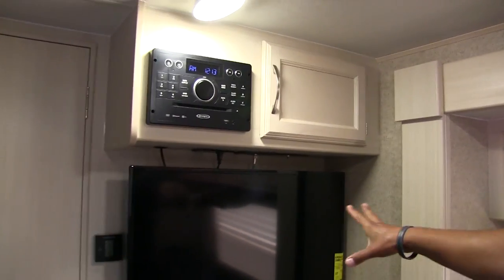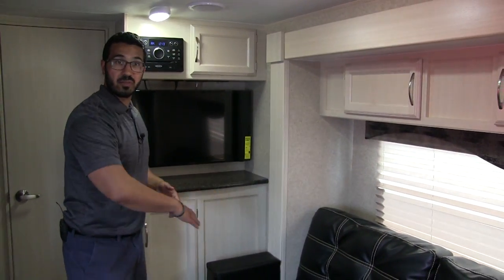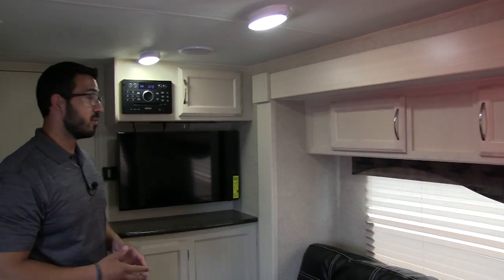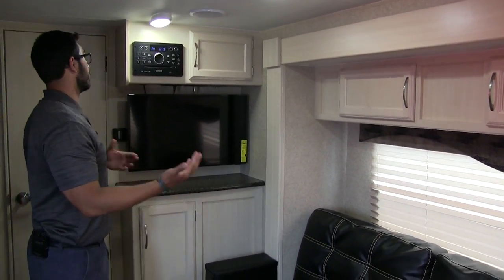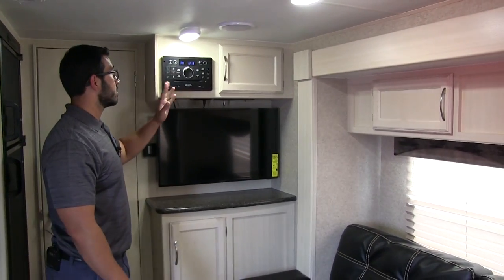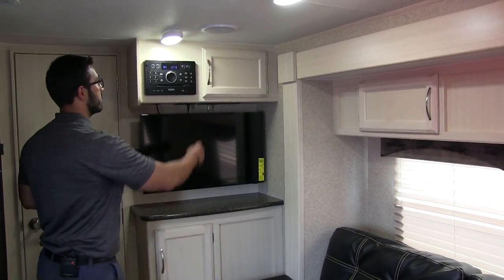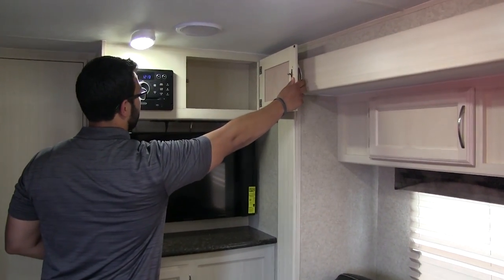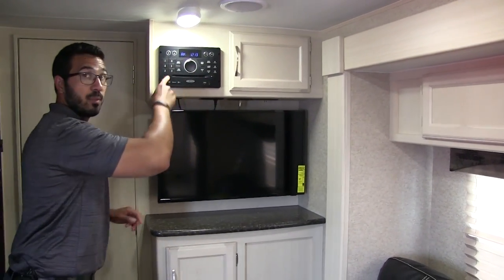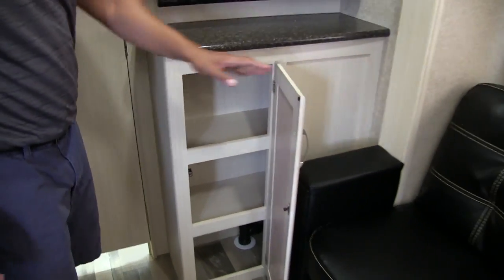Right over here is the entertainment center — the TV is front and center, perfect whether you're sitting on this sofa or on the Murphy bed sofa. You have a good view either way, and you can even lay down to watch TV. Right up top is your multimedia center with radio, CD, and DVD player — just pop a DVD in, it's already hooked up to your TV. Over to the side there's a little extra storage, and this is Bluetooth capable by the way. Down below you have some additional storage as well.